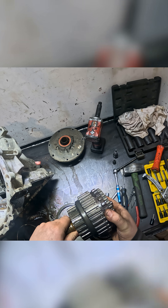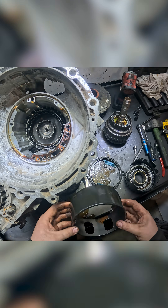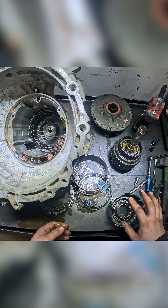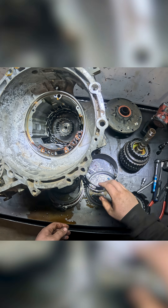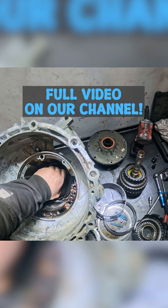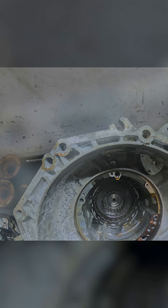And then we have our forward drum. And this is our support tube. So we've got support tube, reverse drum, forward drum, intermediate clutch pack. And that looks like it's held in by that nut on the opposite side.